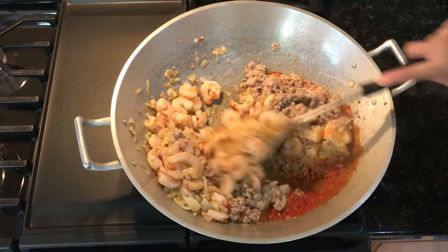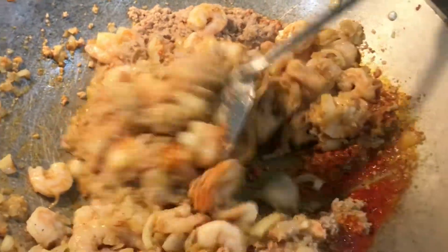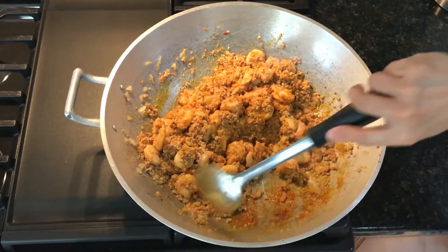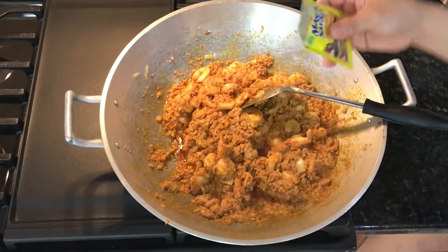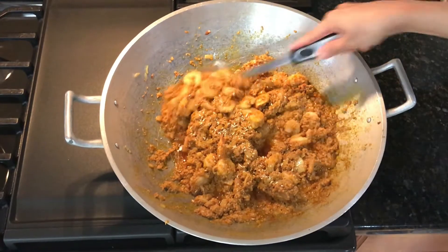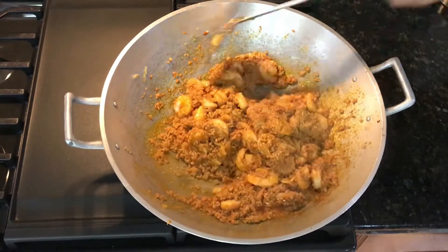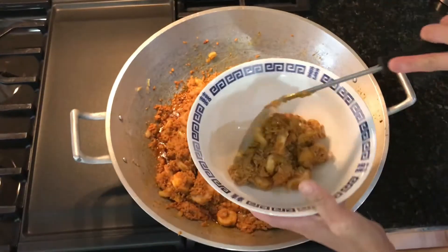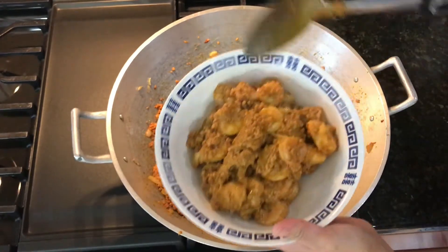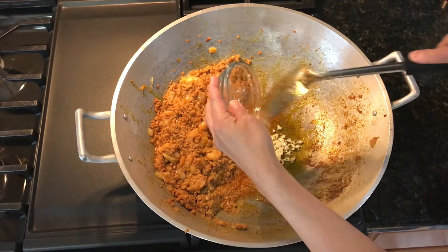Now we will combine everything together evenly. With our Magic Sarap, we will sprinkle about half of that packet into our pan. For toppings, we are going to take about half of this to put on top of our palabok, and the rest will go into the palabok sauce.